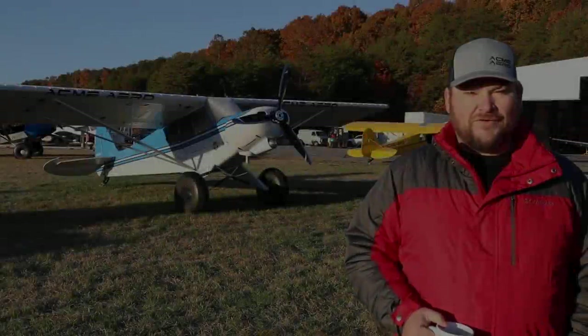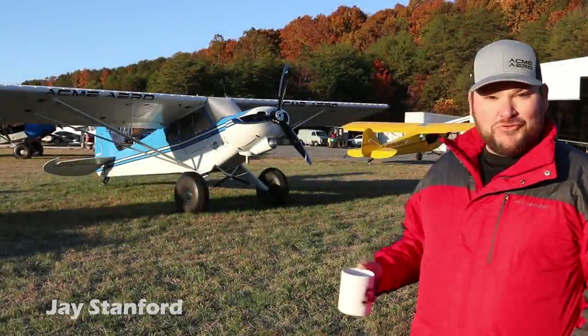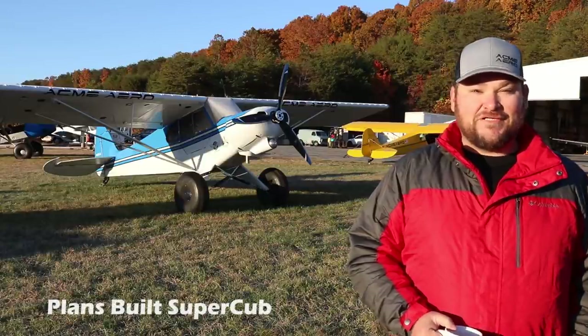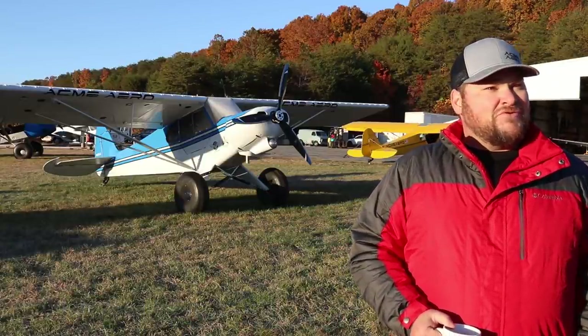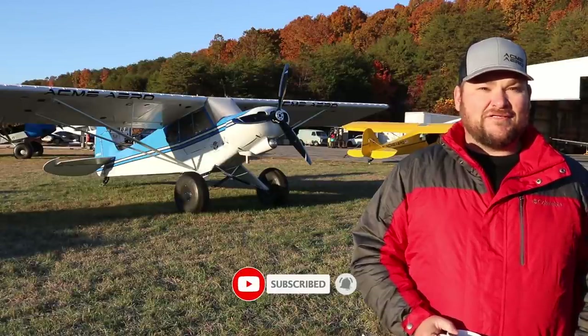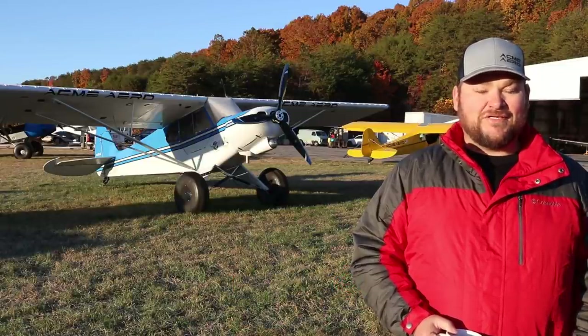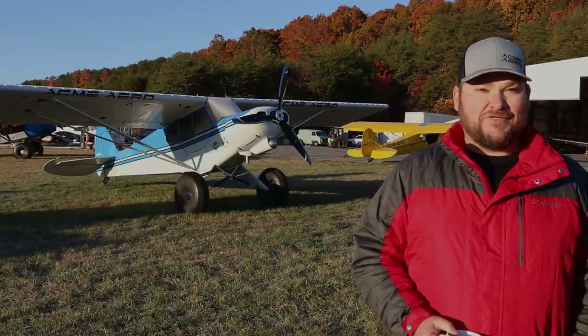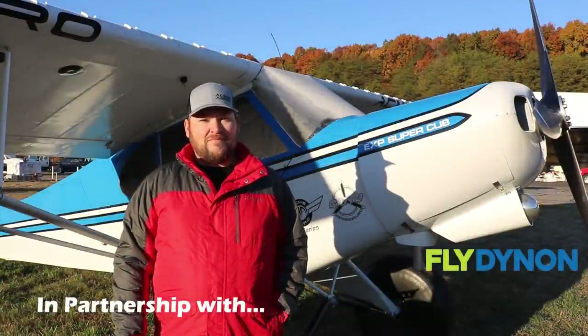I'm Jay Stanford, we're from St. Mary's, Georgia. This is my family's blue Super Cub. My father and I scratch-built this airplane, started in 2009, and it took five years of Saturdays — lots of work and lots of effort on both of our parts. It was a genuine learning experience for us.